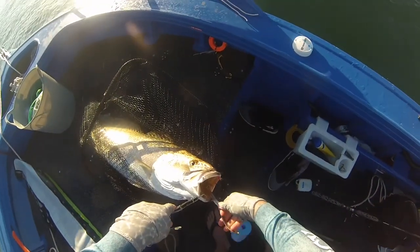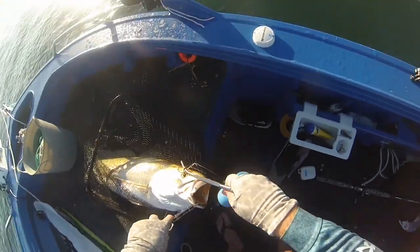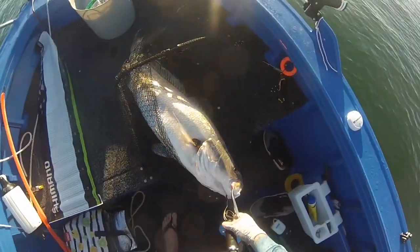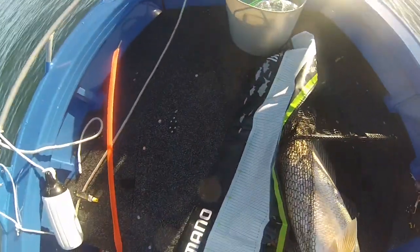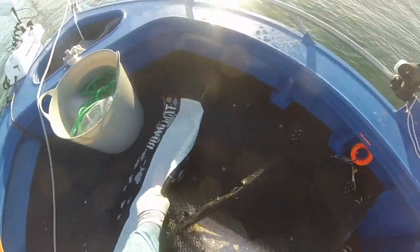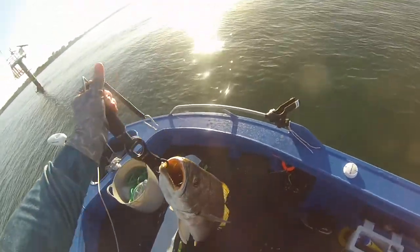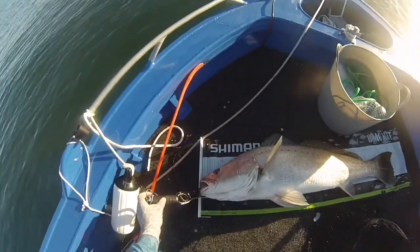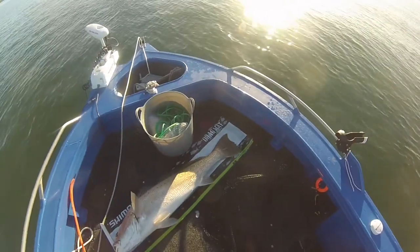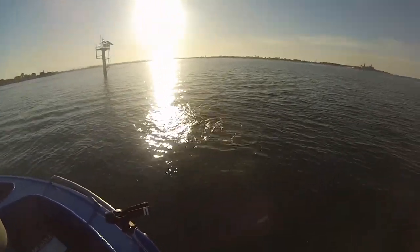Oh, unbelievable. No worries. Unbelievable. Metre twelve — he's kicking off, come on buddy, go — yes, he's off.